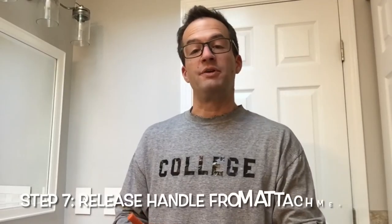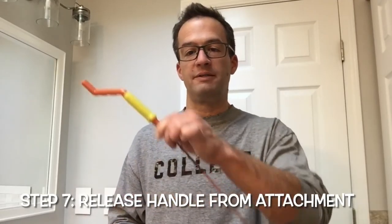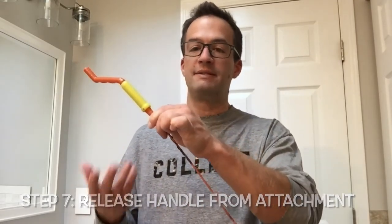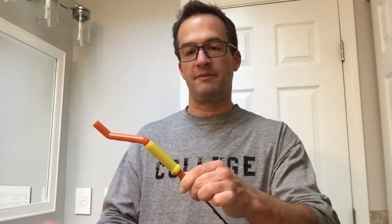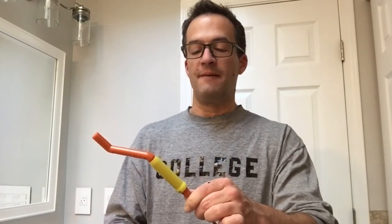When you're finished you're going to want to dispose of the grossness. Now if this is the second time you're using this, you can just throw away the whole contraption because that was your second attachment — you're not going to need this anymore and you'll have to buy the package again. But if it's your first one, you're going to want to save the handle for the next time.